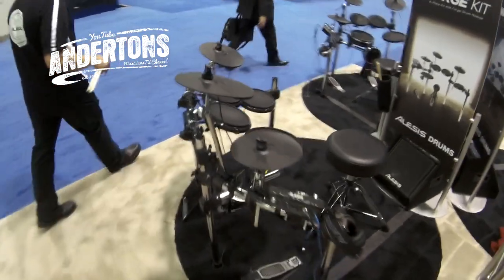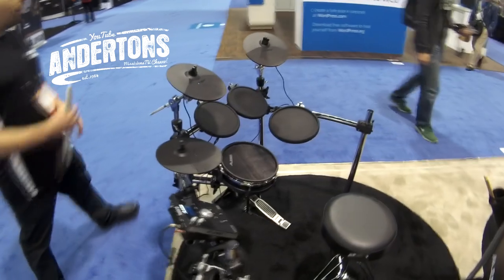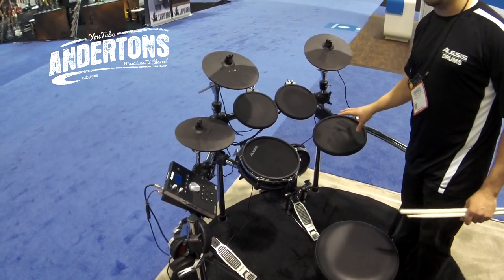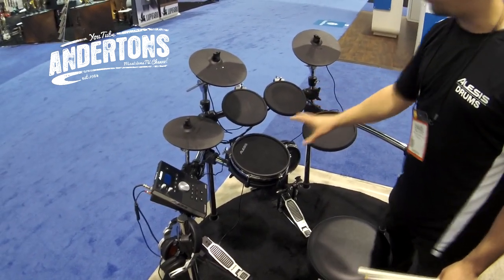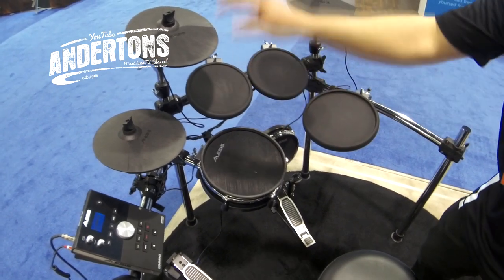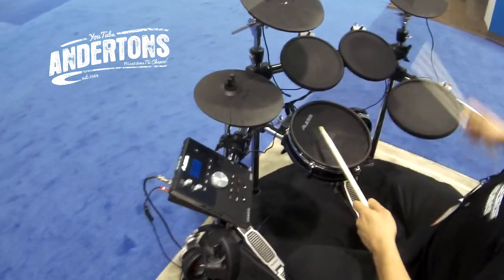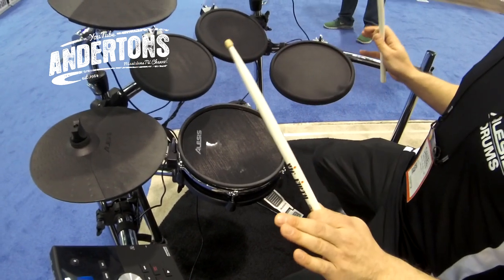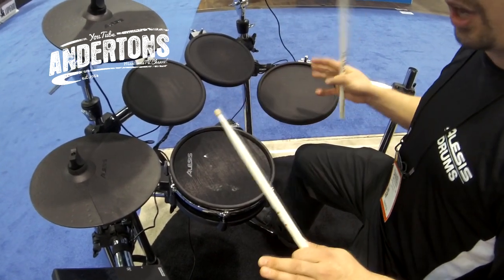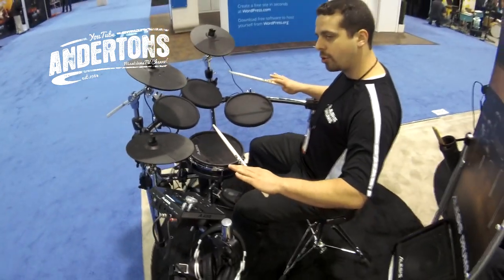Moving over to the Command kit — it uses the same drum module but with a different kit configuration. The same rubber pads are now on all the toms: 9-inch, 9-inch, and 11-inch. Then there are Alesis mesh drum heads — a 10-inch on the snare and an 8-inch on the kick drum. It comes with the hi-hat pedal and kick pedal, and the same cymbals: ride and crash with choke, and hi-hat. The Alesis mesh heads offer an awesome, realistic response that drummers are loving, and they can be tuned like real drums — higher or lower tension — to change the playback feel and how the module responds.